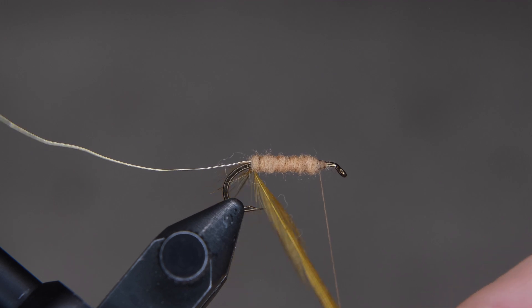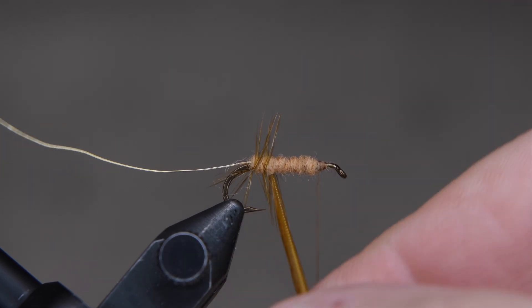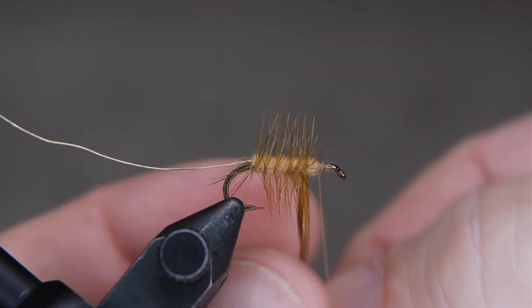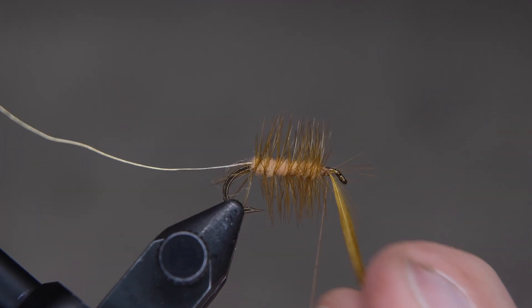Then you're going to wrap your feather around. These are open spirals — they're not closed, but you want them close enough where it creates a nice puffy looking fly. Once you get to the front, you're going to switch places with the thread and the feather and wrap the feather down. If you don't know how to do that, go ahead and look at my how-to video.